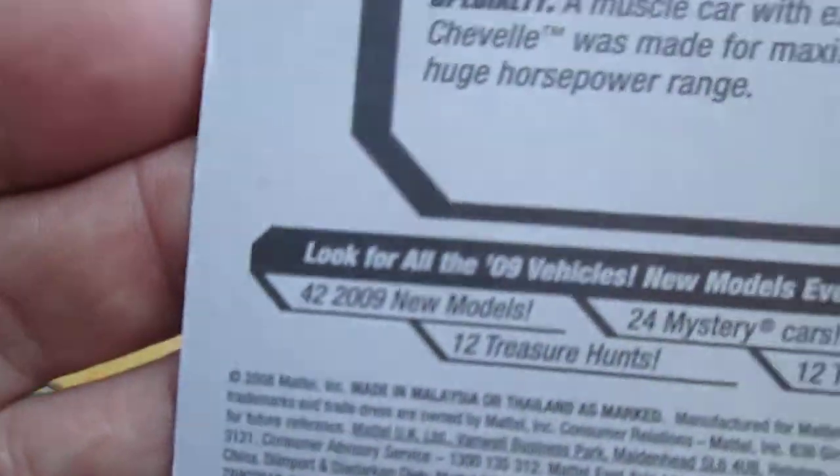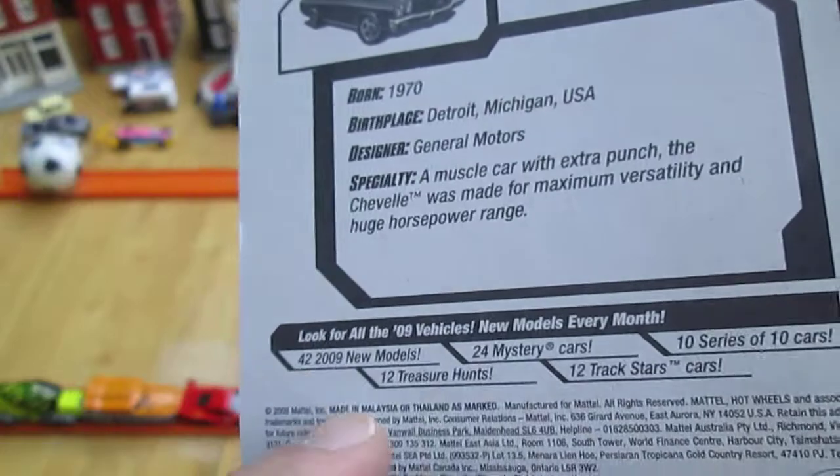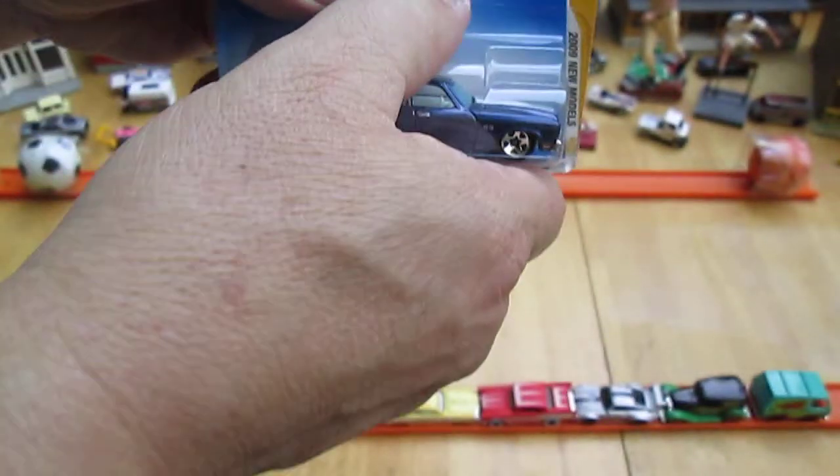You've got a copyright of 2008 and some of the other series you can get. Let's get this out of the package.